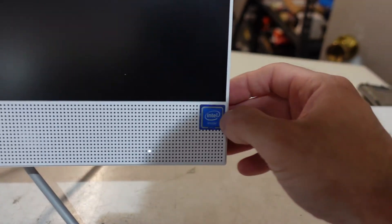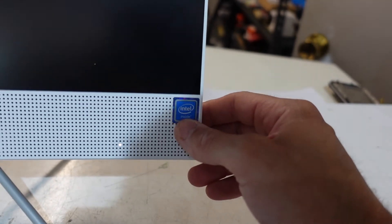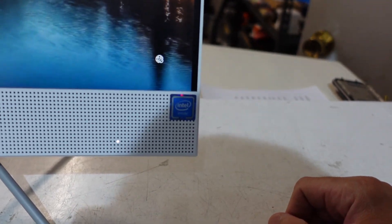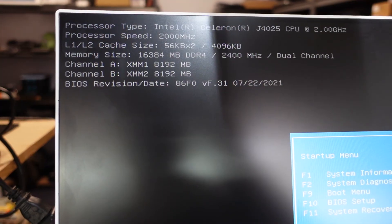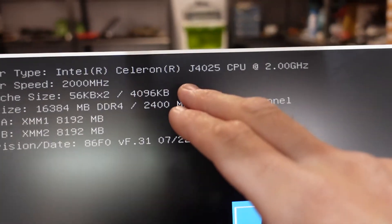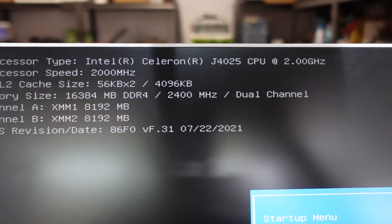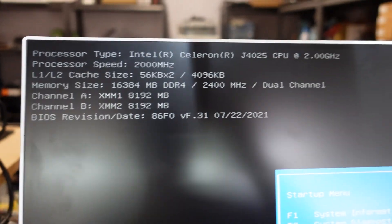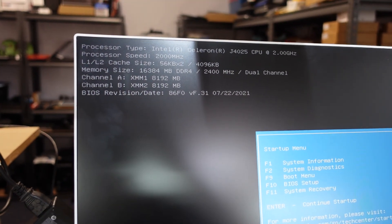That should be more than enough. I do believe this may be a Celeron processor in here, or a low-end Pentium, purely because the sticker itself doesn't mention anything about i3 or i5. Anyway, we've booted up just fine, and as I suspected we're running a Celeron J4025 — fairly gutless processor. We do now have the 16GB of RAM acknowledged, which is nice, but I don't think 16GB of RAM is really going to change too much with that low-end CPU.